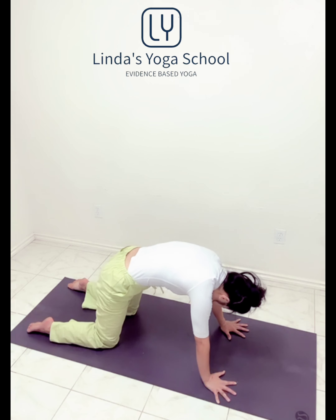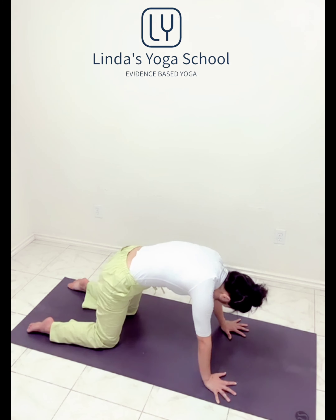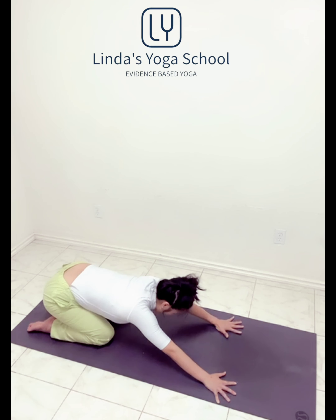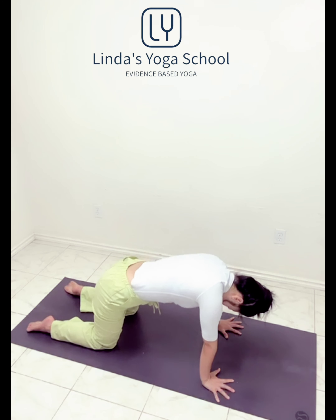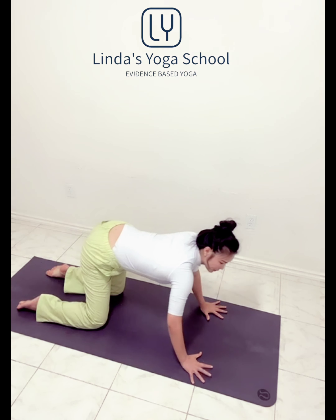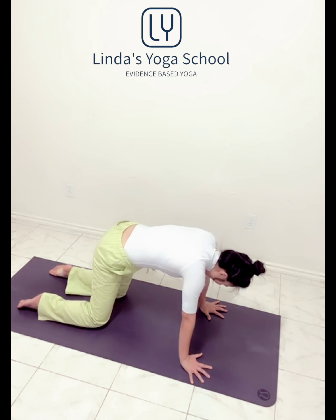Inhale, exhale, collarbone wide. One more inhale, and exhale, hold in the spine. Circle hold on the shoulders and the hips. You're going to lengthen low in the spine each side, three to five times. After three to five times, do the other side. Move with your own pace.